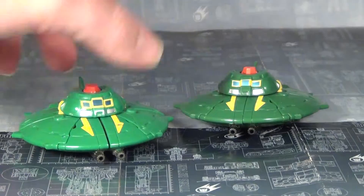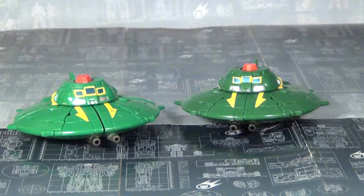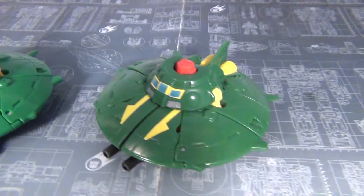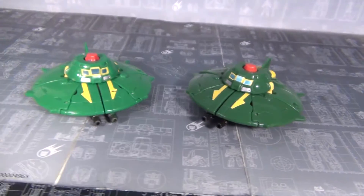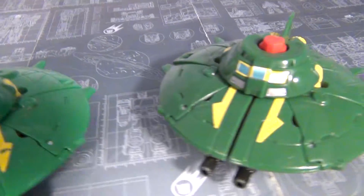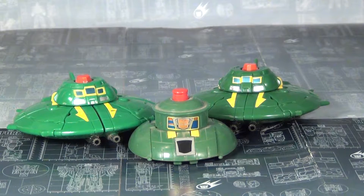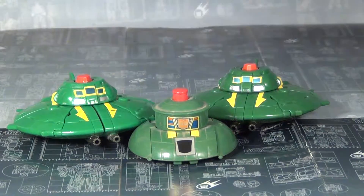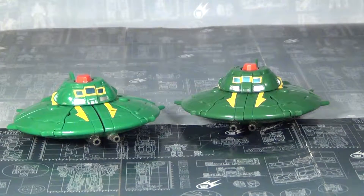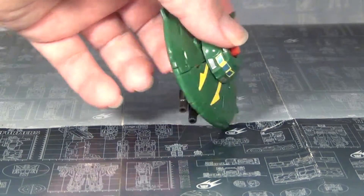Comparing it to the Thrilling 30 version, you can see the green is a bit darker — the Thrilling 30 had a lighter green to it, but it's still very close. Comparing it to the G1 toy, you can see that the Titans Return toy is a lot closer to it than the Thrilling 30, so I guess hooray for G1 accuracy. In any case, it's a very nice looking UFO.